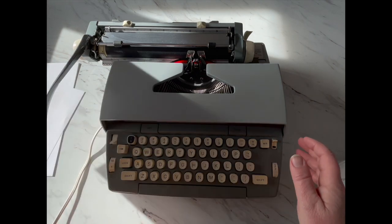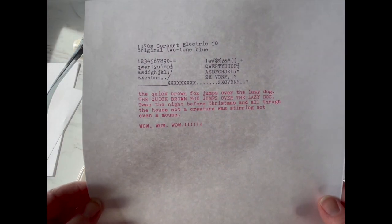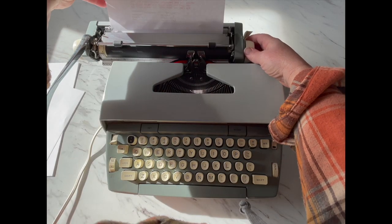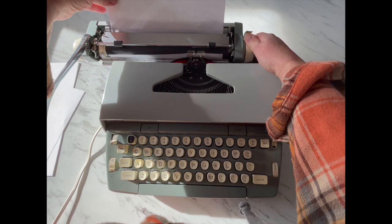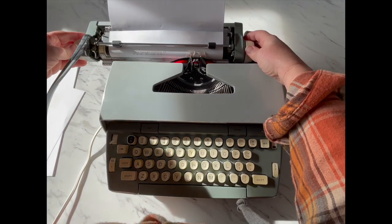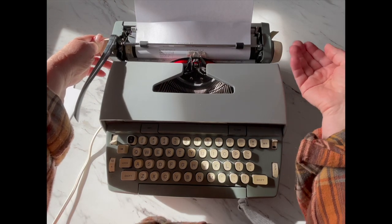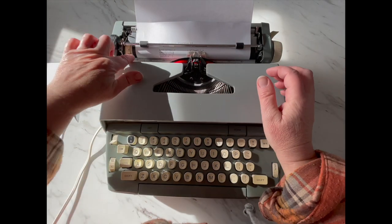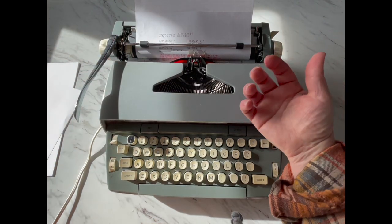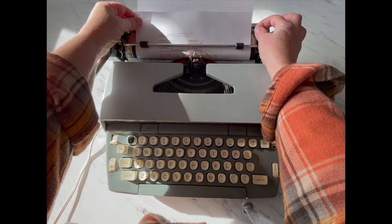I'm going to load a piece of paper. I already did a typing test here — you can take a look at the font. You just set your paper there and you turn the handle. You don't have to shove the paper in — it should grip it right away. If it doesn't, that means the rollers underneath the platen have either gotten hard or flat and they need to be replaced.